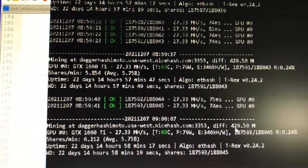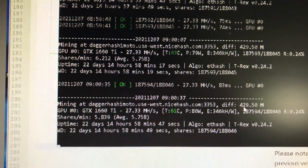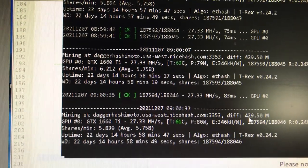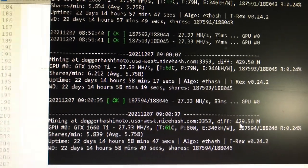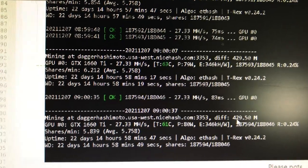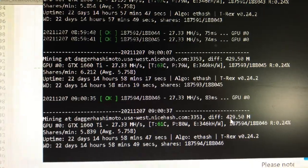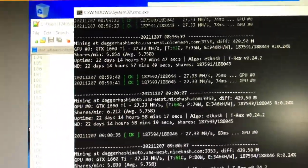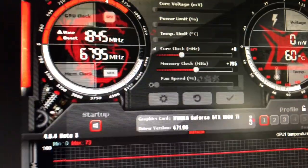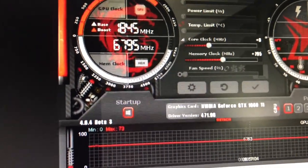A little comparison test - the benchmark right now without touching this, running the older T-Rex version: 1660 Ti at 27.33 megahash, temperature 63 Celsius, power 79 watts. With my current MSI Afterburner settings I couldn't set much - core clock is at zero and memory clock is 795.